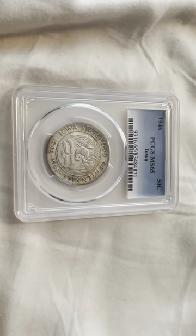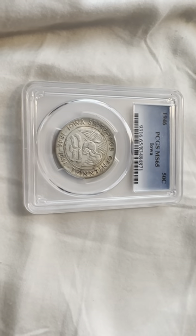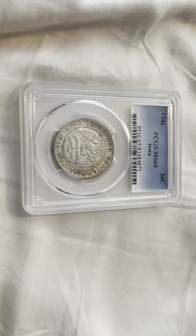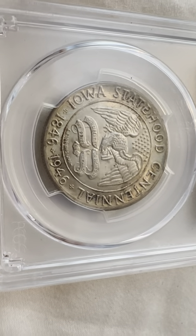Hello everybody, thank you for joining my YouTube channel. If you haven't already, like and subscribe. Today we have a 1946 PCGS MS65 — that's Mint State 65 slabbed — Iowa Commemorative Half Dollar. On the obverse we have Iowa Statehood Centennial 1846.